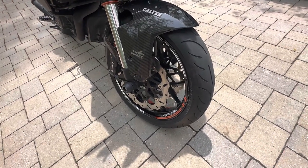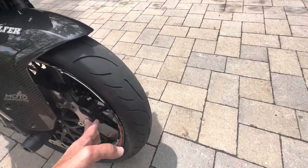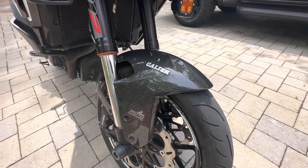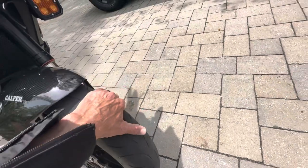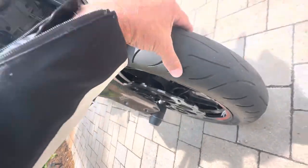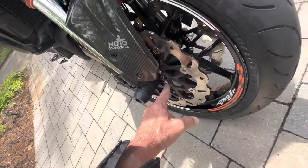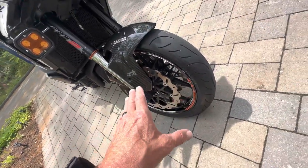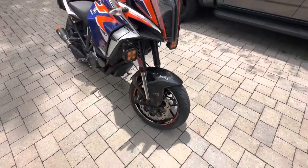It's basically a Super Duke GT front wheel. It has Gelfer wave rotors on the front. I have a Moto Composite carbon fiber fender — the fender fits from a Super Duke GT. And if you look down in here, you can see there are 5-millimeter spacers between the rotors, because the rotors on the adventure bikes are set 10 millimeters wider than on the other bikes.